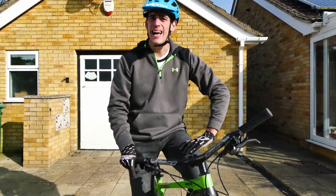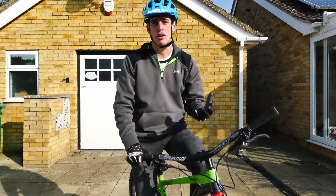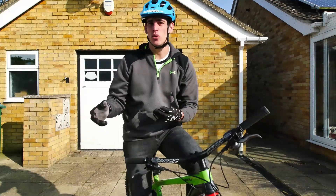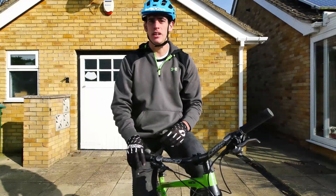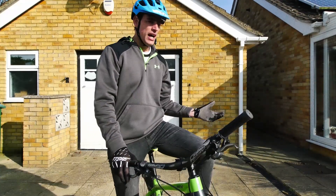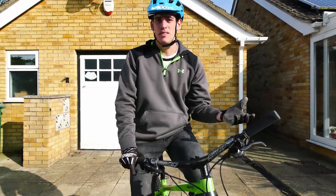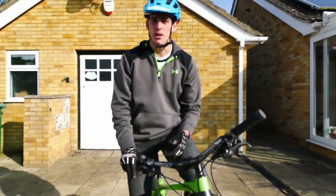The skills I'm going to teach you today can be applied to any kind of riding, whether it's trials, mountain biking or road cycling, and they can help you out when you want to ride fast or slow, as they're about general bike handling skills. You don't need any equipment, you don't need a large area — like me, I'm just doing it in the back garden. They're good skills to practice; each day you need 5-10 minutes to practice these skills and you'll see a good progression as you go along.